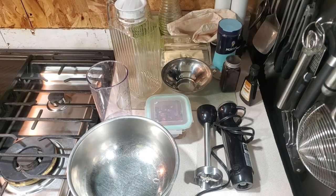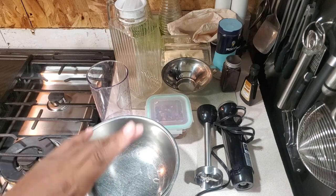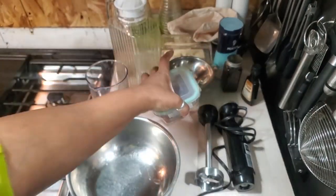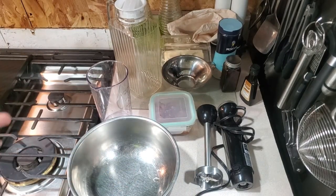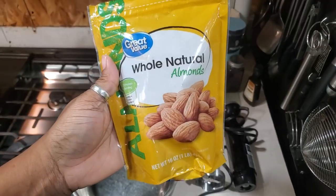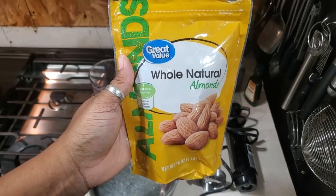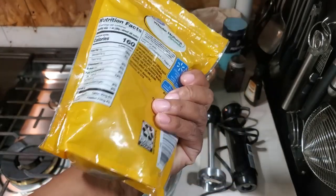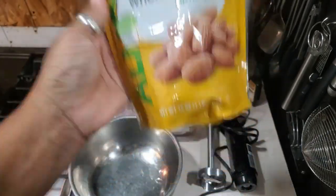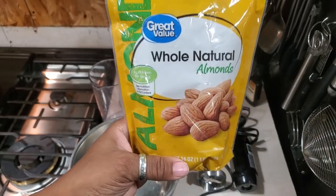Let's get into the almond milk. The first thing you're going to need is some raw, natural, skin-on almonds. I get mine from Walmart. I soak mine overnight — some people say to soak, some say not to, but I figure soaking softens them a bit and makes the process easier. I usually get the 32-ounce bag for about seven dollars; this one was about four bucks.